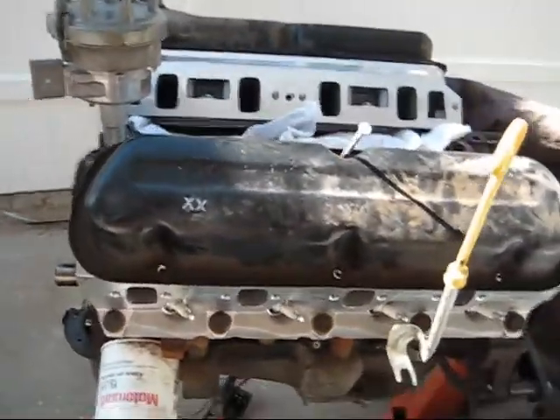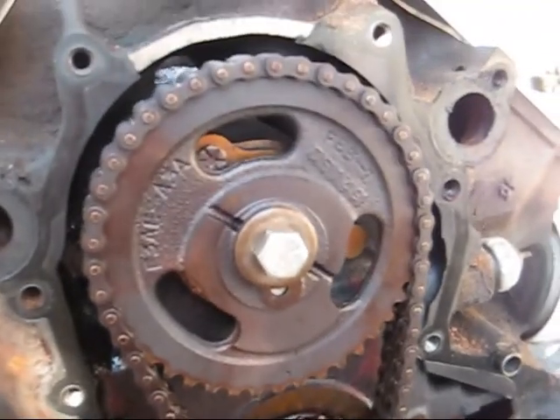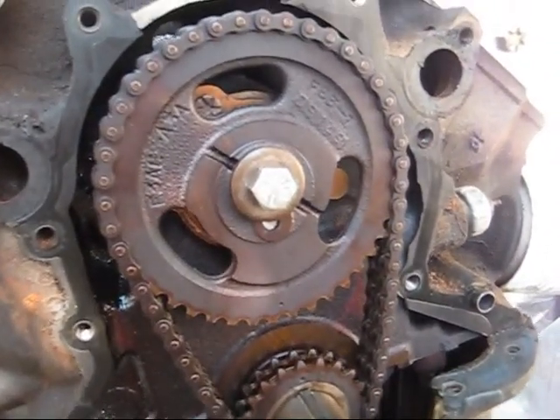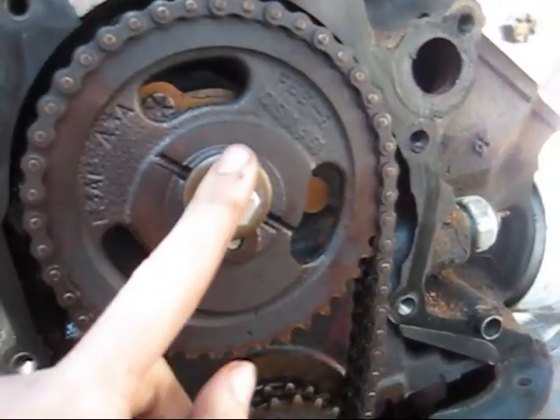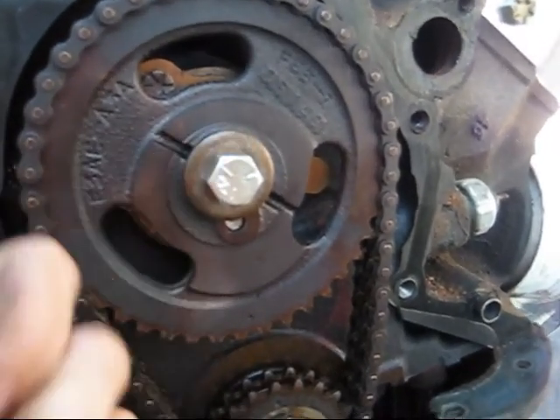All right, crew. Here's the sitch. I hope that our new cam is in. I had to go find a 7/16ths bolt because I neglected to read on the comp site — even though it's not a comp cam, but it's made by comp — that they use a 7/16ths cam bolt. Problem solved. Thank you, Pip-Boys.